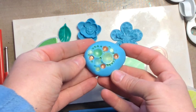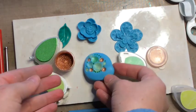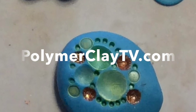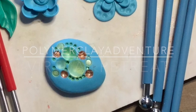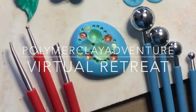You can do so many textural fun things with these tools and we hope you will enjoy them a lot, because we certainly do. Thanks for joining me on Polymer Clay TV today. You can find all the tools I showed you in the shop at polymerclaytv.com. See you next time, and don't forget to check out polymerclayadventure.com — the online retreat for polymer clay!